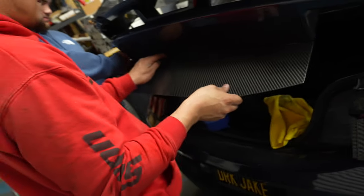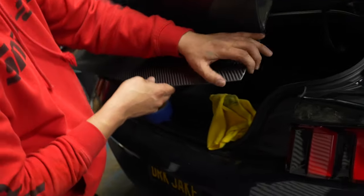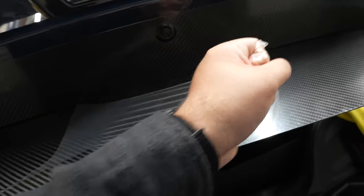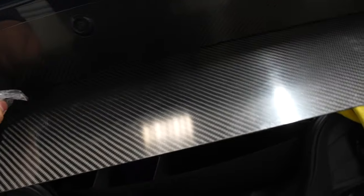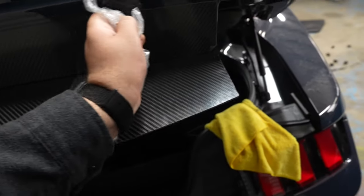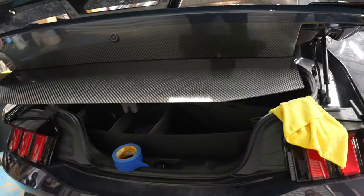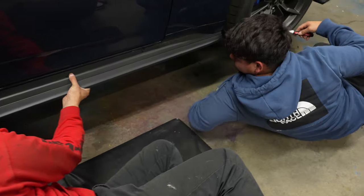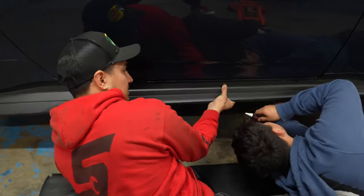It literally says on the instructions — once it's placed, it's placed. And yeah, that was really on there. That's crazy — literally like stock.